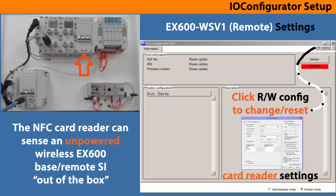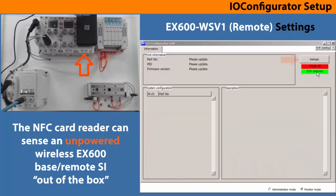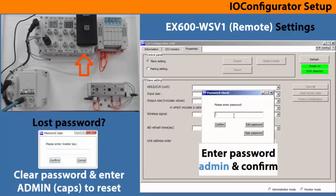Move the NFC card directly onto the wireless remote unit to configure that module first. The card reader is now detected. Refresh to update the unit. With power on the EX600 remote unit, you should see activity now. I.O. configurator has two modes, so click on administrator mode to gain access for changes.